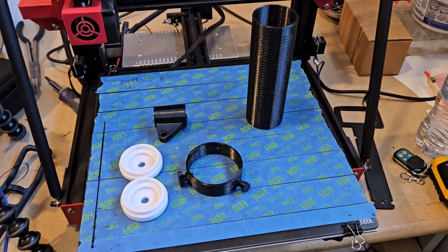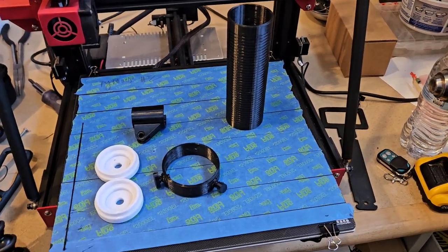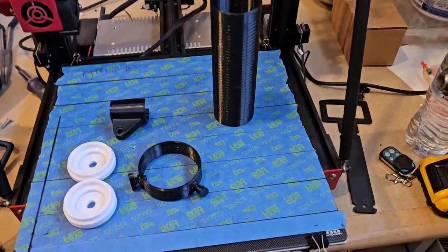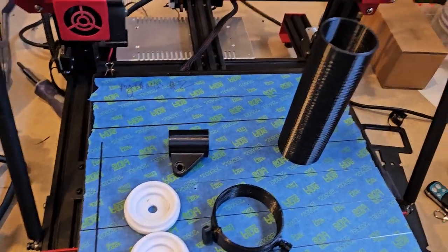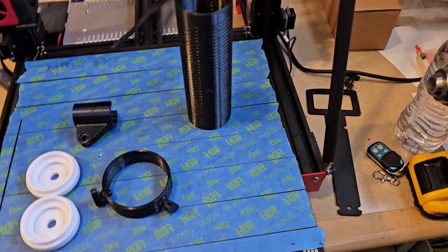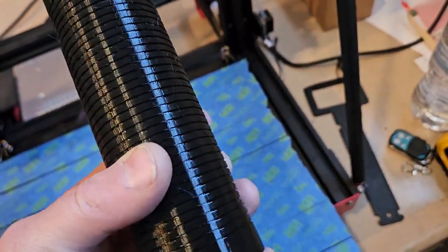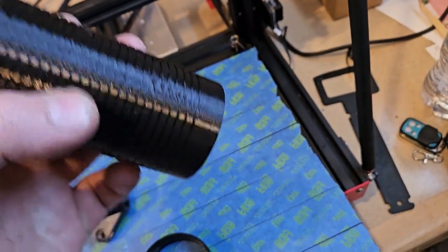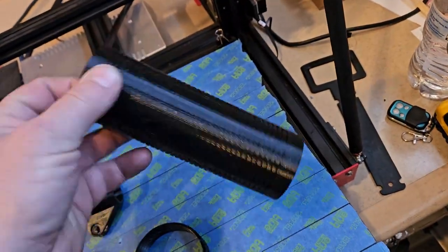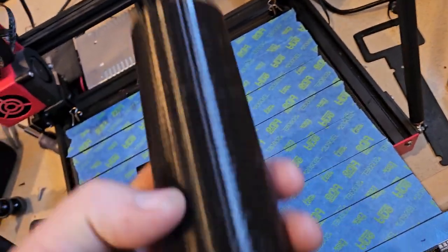I got a lot of stuff done and there's a bunch more stuff I want to print. The problem with most of the stuff I want to print is it's like over eight hours or so. Here's the HF antenna — this is the short coil version and it takes eight hours to print these.